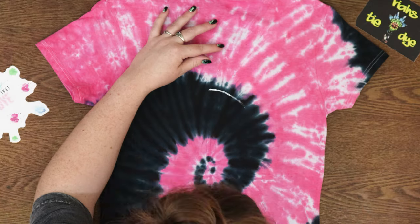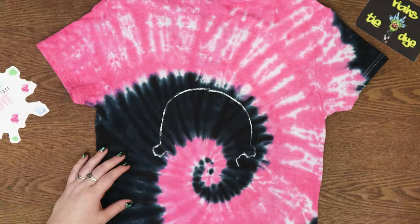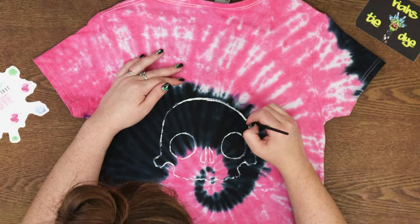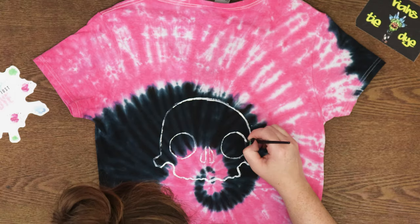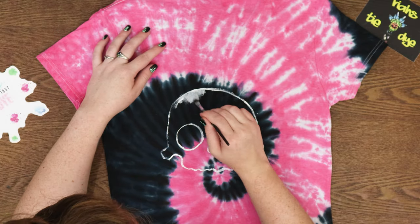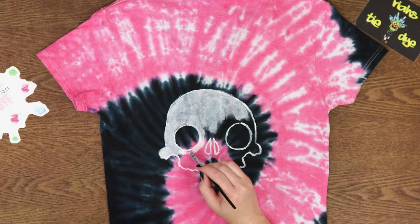Alright, so this is actually a customer order. They definitely wanted a hand-painted skull, so I wanted to make it look really cute at first, but then after I thought about it and put the outline on, I figured I probably ought to make it a little more realistic looking. So I was kind of playing with it at this point, and right now I'm just putting the first coat on.